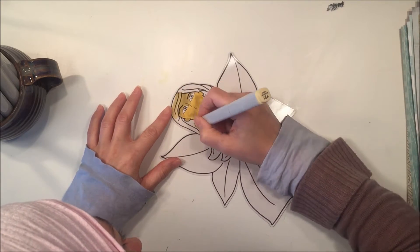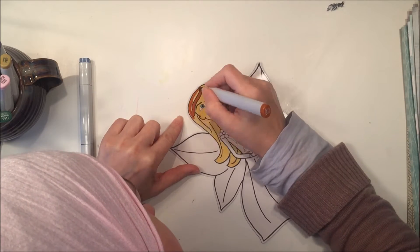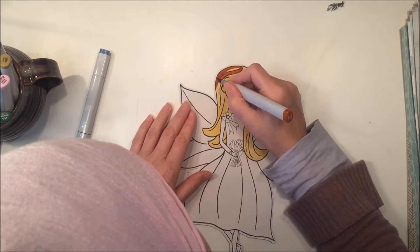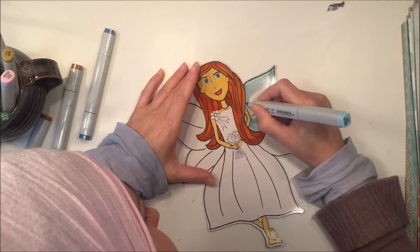I don't have a wide variety of Y colors so this is the one I've been using for skin tone. Then I'm going to use a variety of brown colors for her hair and I'll have those colors listed at the end of this video.